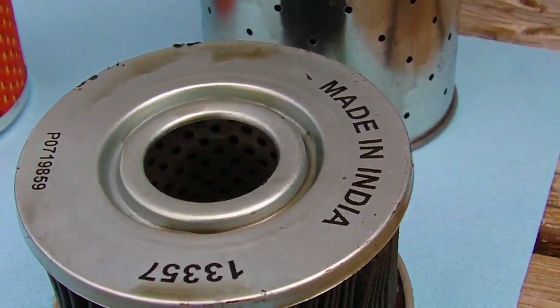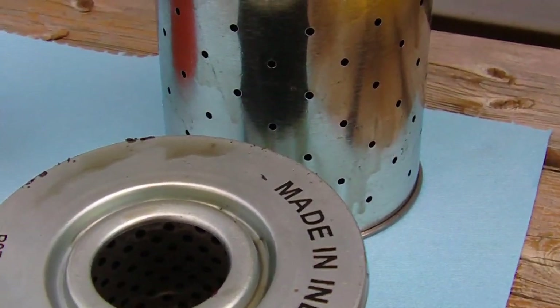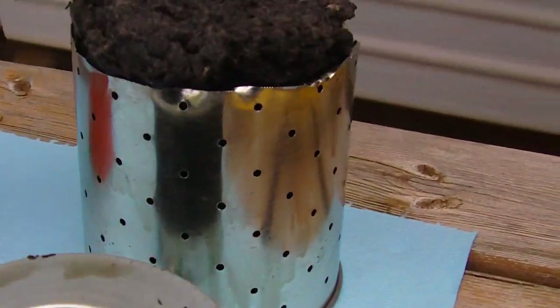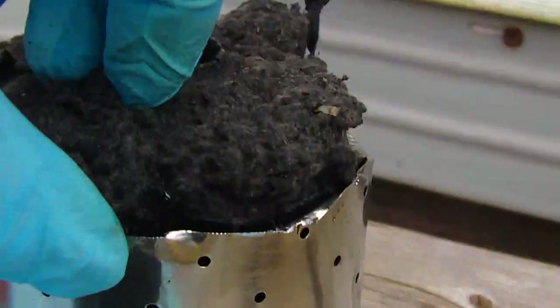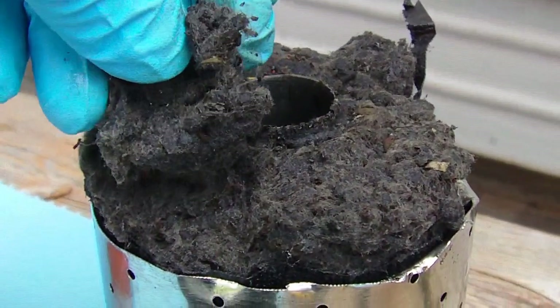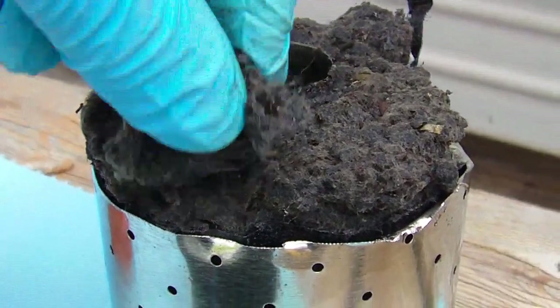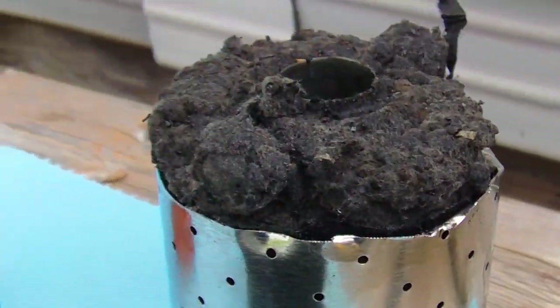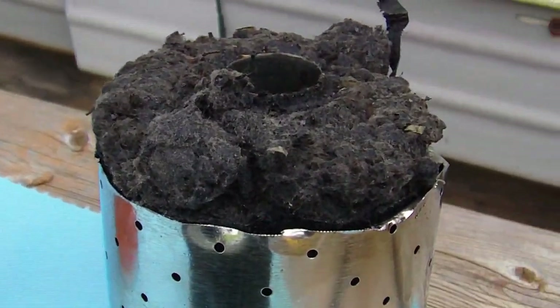But this is what I have for today. It's just kind of interesting to see how these are made. This stuff here — like I said, it's like blow-in insulation, like ground-up paper or something. I don't really know what it's made of. It's really soggy though. Thanks for watching.